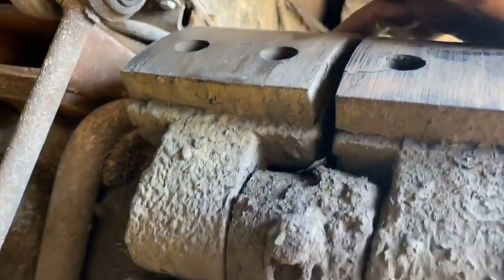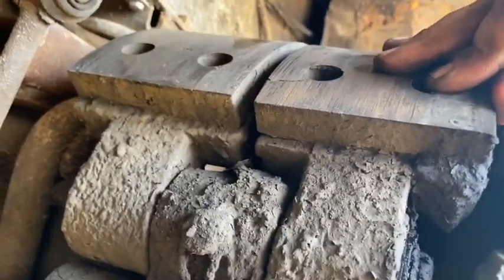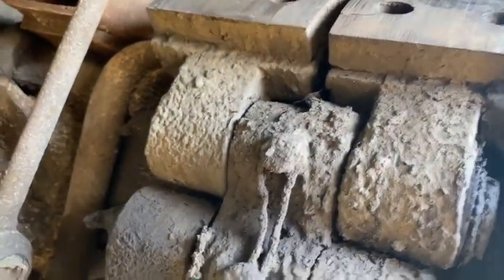And the bushing up here is too loose — that's too much play. It's supposed to wiggle just a little bit. Definitely not there.